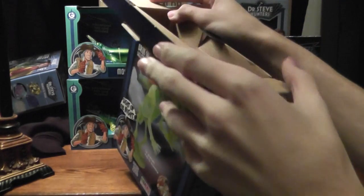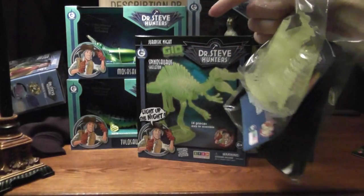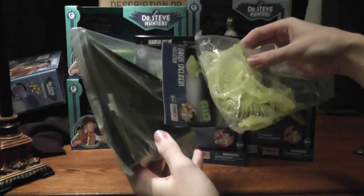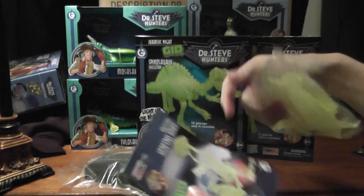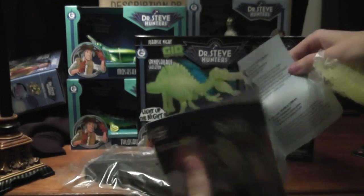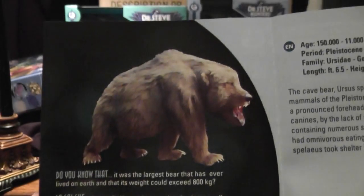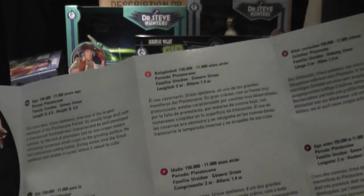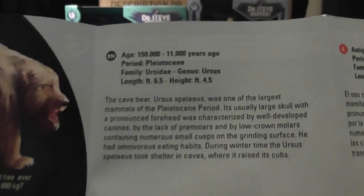In Drumheller, Alberta, there's this tiny little fossil shop near the big dinosaur — this large Tyrannosaurus statue that you can climb up. They've actually got a Cave Bear skeleton in their little fossil shop. So every year I go, I get to see this really cool Cave Bear skeleton. Now I've got my own miniature version. Very chonky looking boy. There's information in different languages on the Cave Bear — when it lived, diet, etc. Pretty cool.